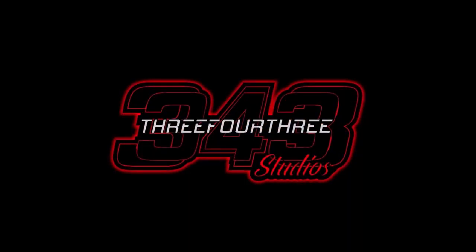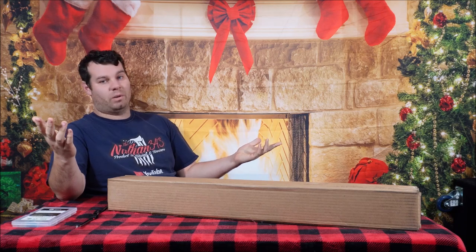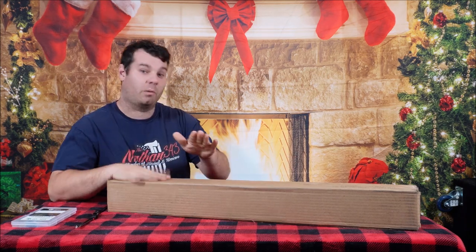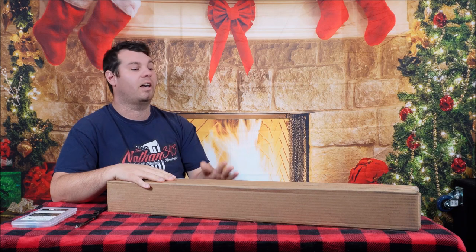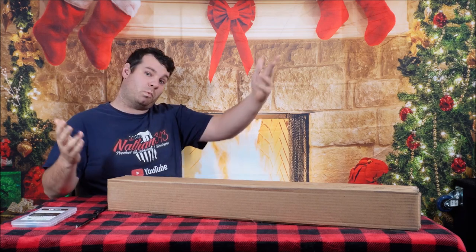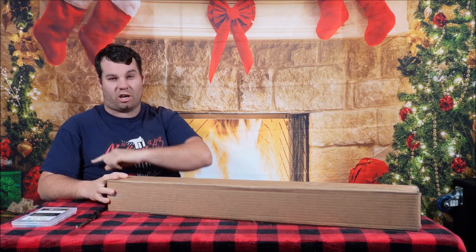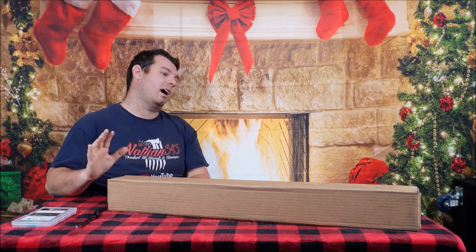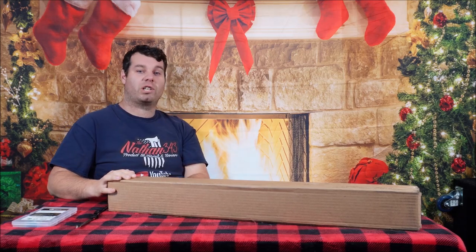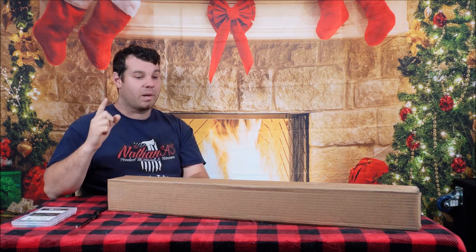This video is made possible by 343. Hey everybody, what's going on, Nathan343 here. It's winter time folks, and if you snowplow all the time you're going to want a set of these. As you can see in the thumbnail, they're very awesome — these are guide sticks with a light inside of them. We're going to check them out and show you how to install them. Big shout out to Josh for sending these over for me to check out and show you guys how awesome and easy these things are to set up, wire up, and hook up.